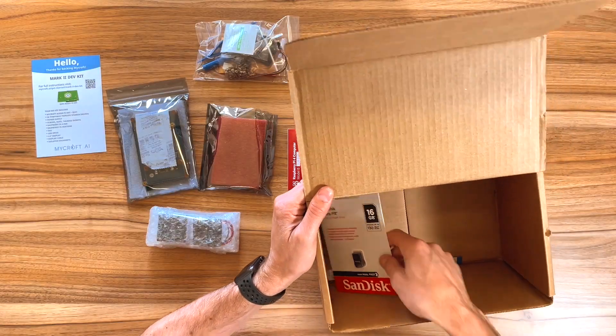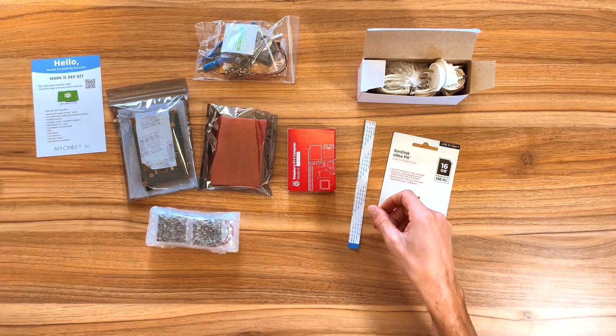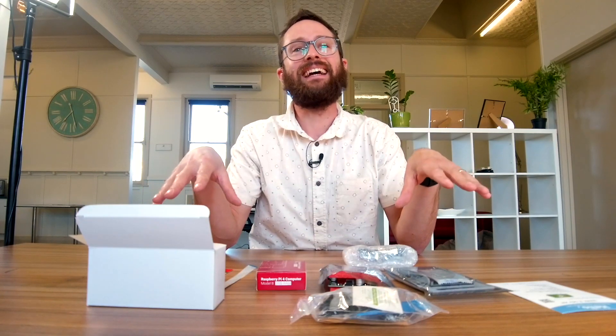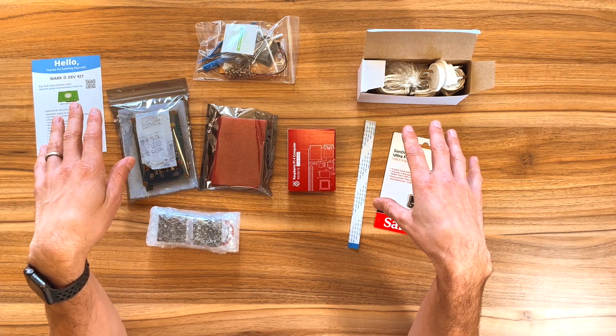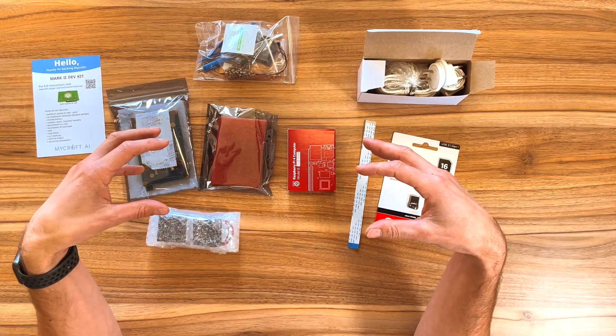And a flash drive. And some ribbon. The thing that's immediately obvious to me — there's no case of any kind, not even just a starting point. Yeah, good point. They are working on an actual consumer case that looks nice. So that's probably the first thing I need to work out — what to put all this stuff in.